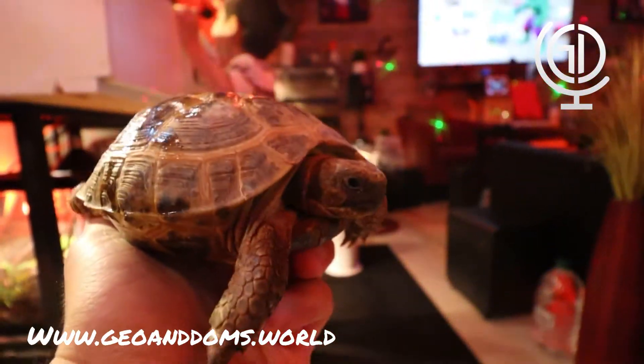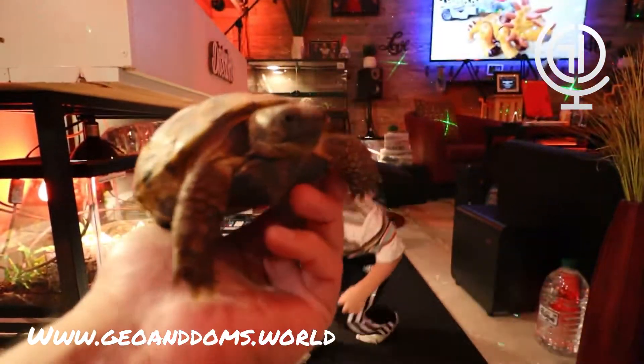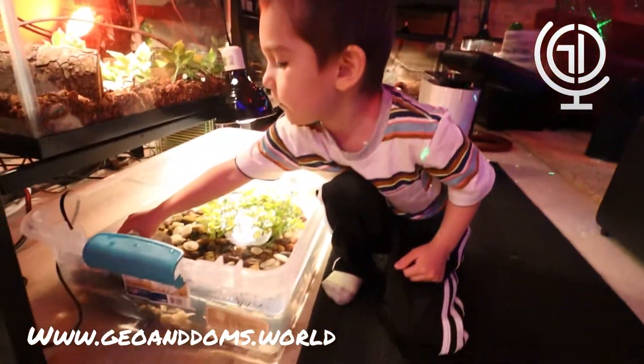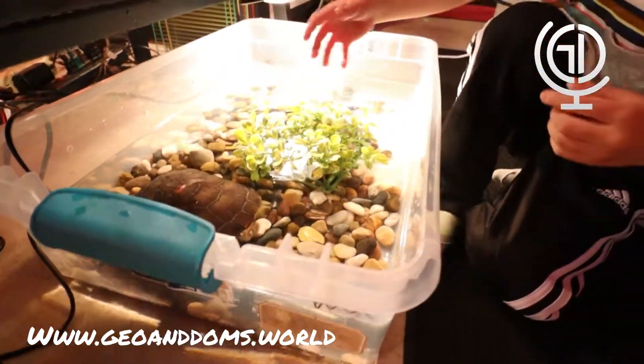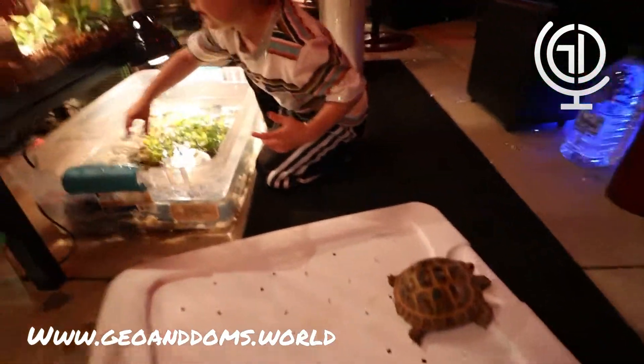Look how beautiful she is — look at the big one, it's sleeping. Pretty cool, huh? So these do not go in the water. This is a turtle — goes in the water. Tortoises are on land. We're going to take out your little one, Gio.